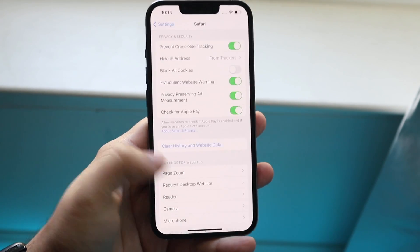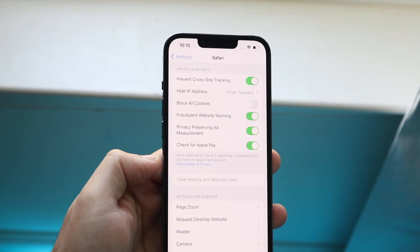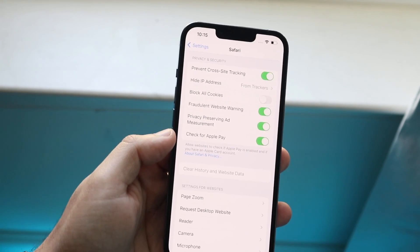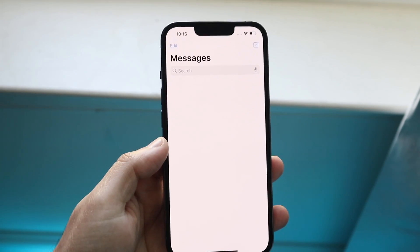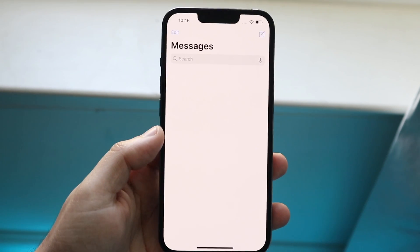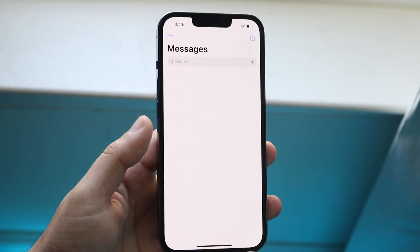Confirm the pop-up and it will delete your history and data. It may delete some saved passwords, but if you have iCloud Keychain you can recover those — just make sure to jot them down first. You can also go to iMessage and delete any conversations you're not currently using to save additional storage.